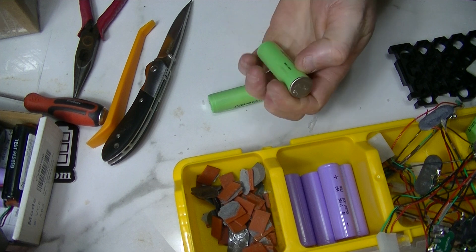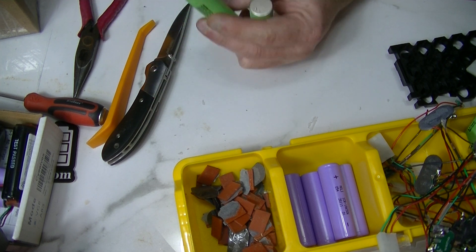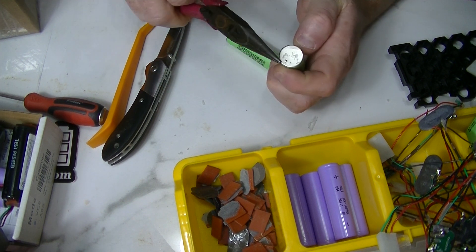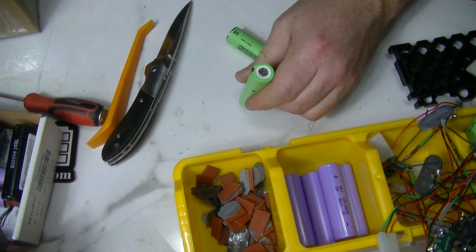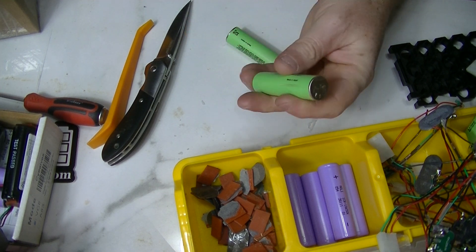You can just kind of scrape the glue off, or take your knife and lightly scrape it off. If you have any sharp spots sticking out of your cells, you can try to take them off, and the ones you can't get off you just smash them a little bit and it'll flatten them out so they're not sharp. You can do that on the negative and positive sides.